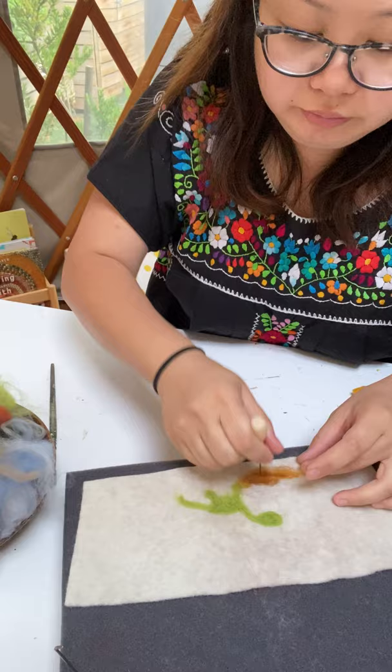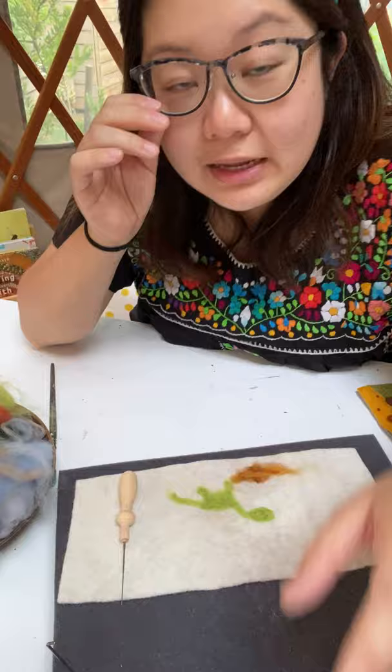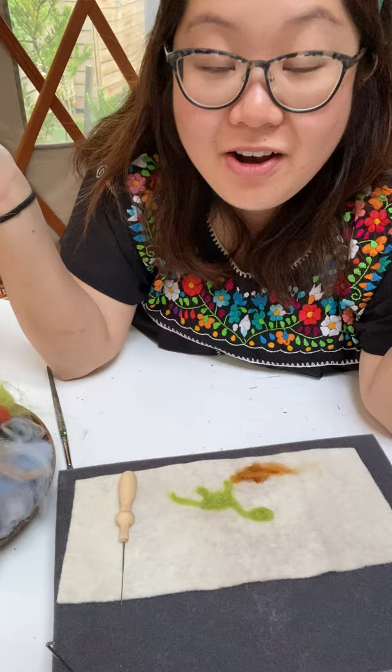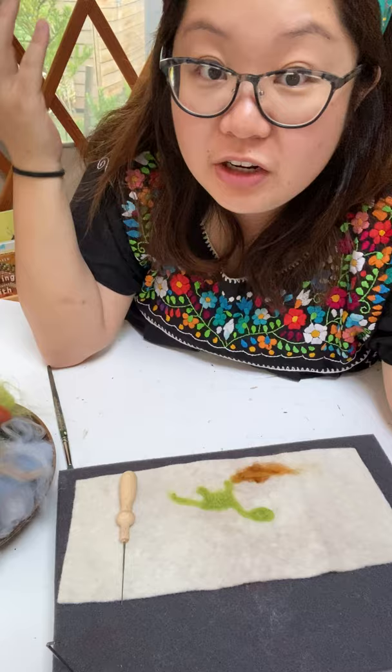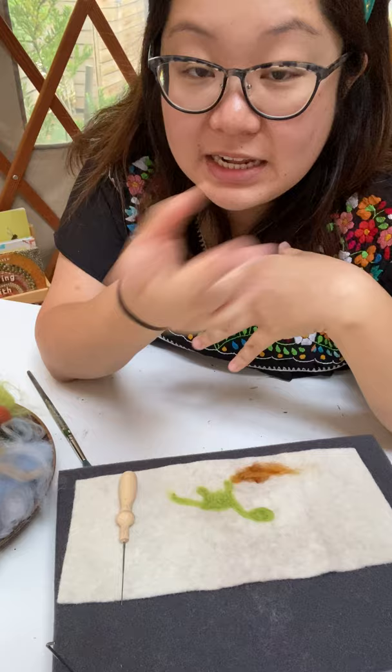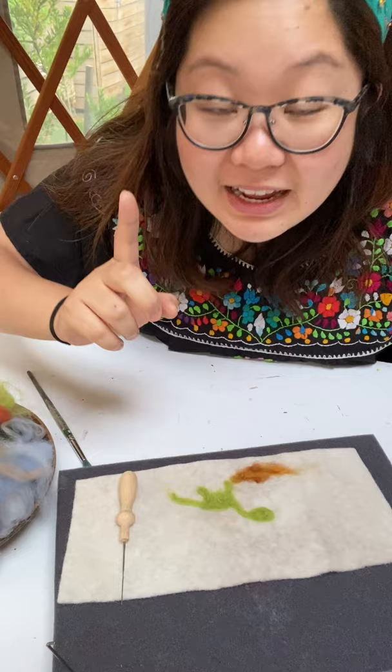I'm not going to continue with this because it will be the same thing over and over — I want you to have a go now. Before I say goodbye, if you have any questions just email me or drop me a direct message on Instagram. If you're looking for felt packs you can buy them online. If they're sold out, don't worry — new packs are coming and should be ready by the start of next week, and I'll be able to deliver them.